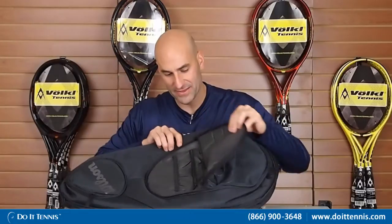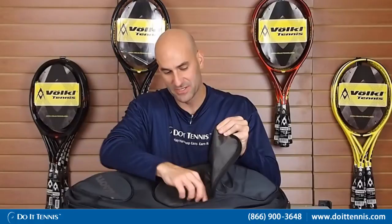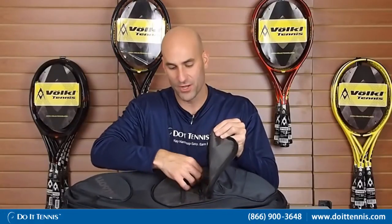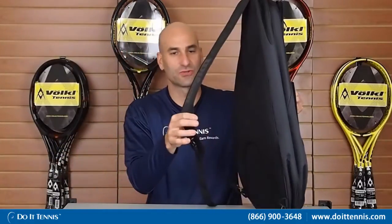One compartment right there, and it's also got some separate compartments in here to keep stuff separate. There's a zipper compartment for you, and then it has one compartment right here for some smaller items, and then it has the strap. That's pretty much the gist of the bag.